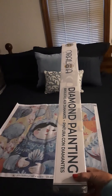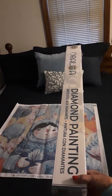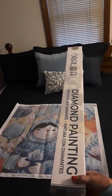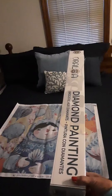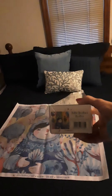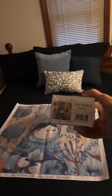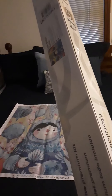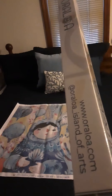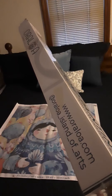This is the box that it came in — it was shipped in a larger brown box. We're going to go over the contents of everything, but there is a picture of the artwork on the bottom of the box and also one on the back, and they have their website and Instagram on the box.